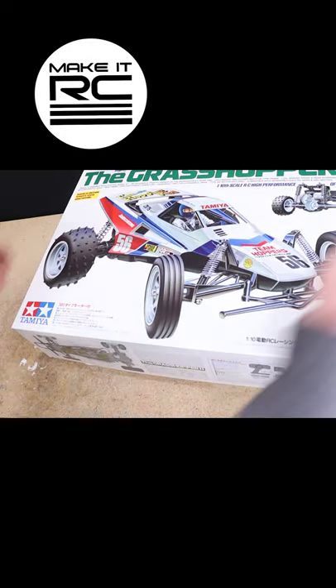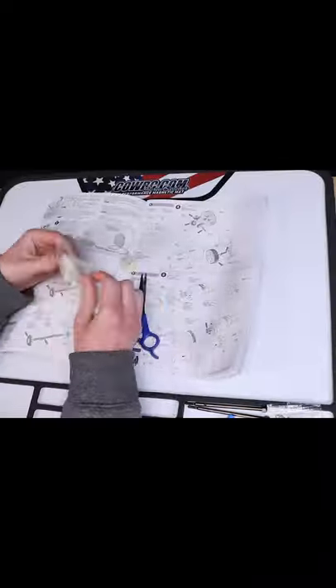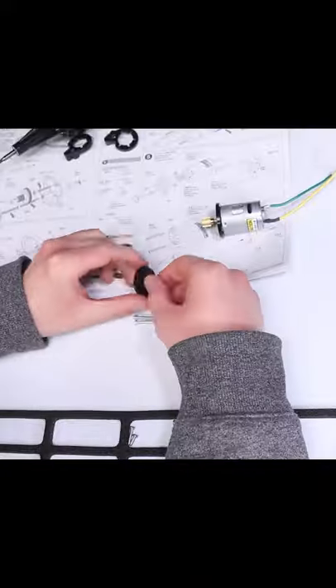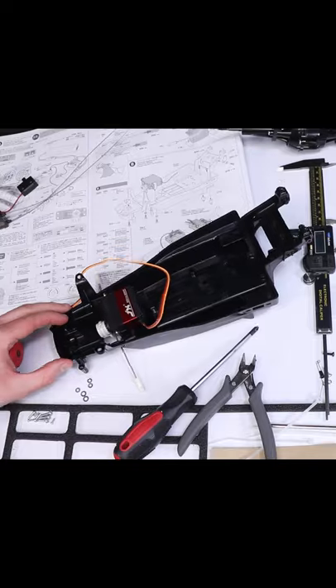A little throwback to earlier this year when I put together this awesome Tamiya Grasshopper 2 sent to me by the legend Josh from RC Every Day. Now if you're not aware, every year at the Ultimate Scale Truck Expo they hold vintage buggy and monster truck races with an epic old school looking track setup.